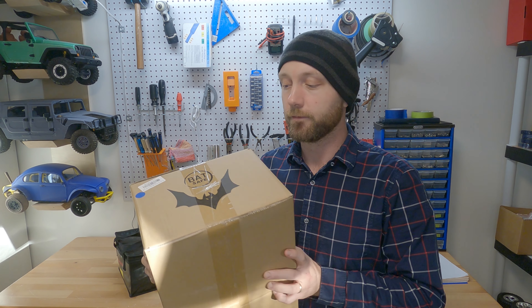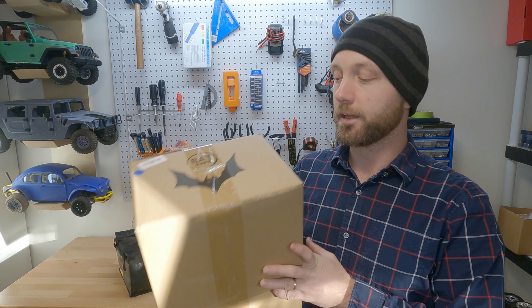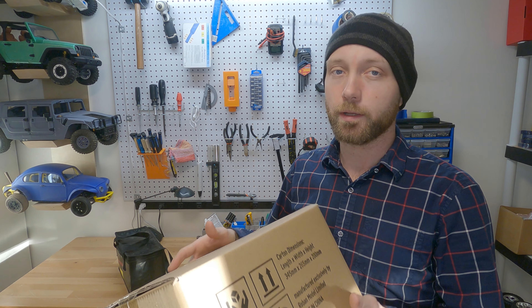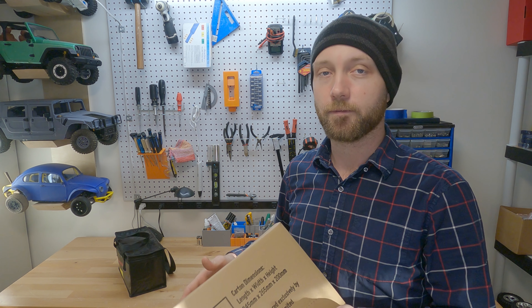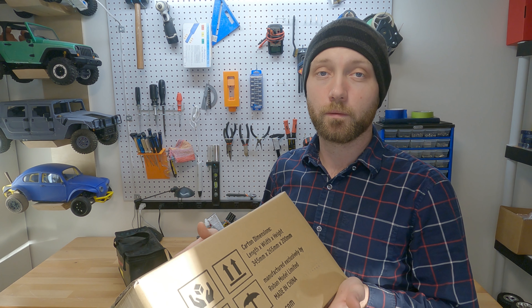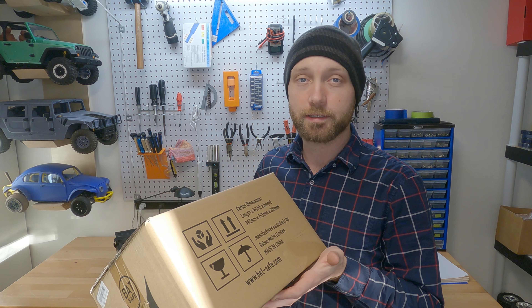I purchased the BatSafe here in Canada from a website called Great Hobbies, but you can get them pretty much anywhere online. Amazon carries them; you can get them from HobbyKing or pretty much any hobby store. So let's go ahead and open it up and see what we got.